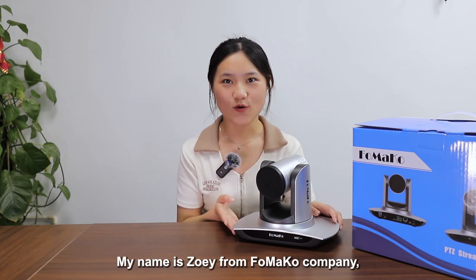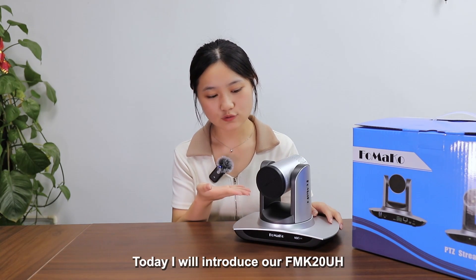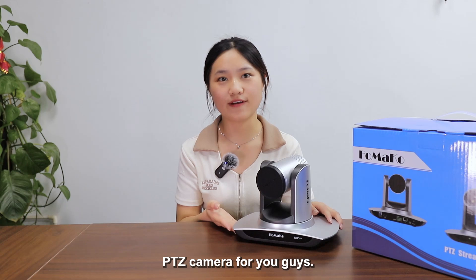Hello everyone, my name is Soi from Formaco Company. Today I will introduce our Formaco 20UH PDD camera for you guys.